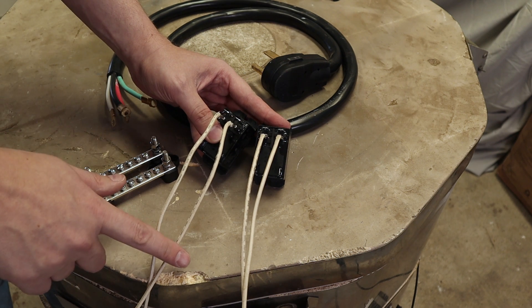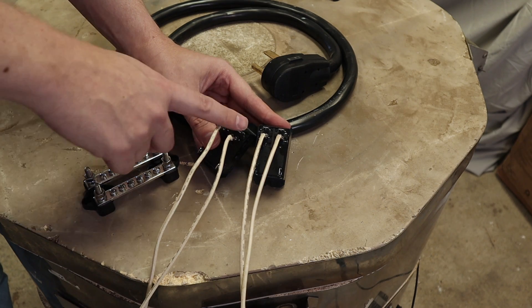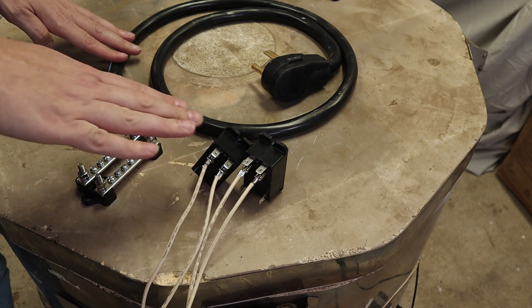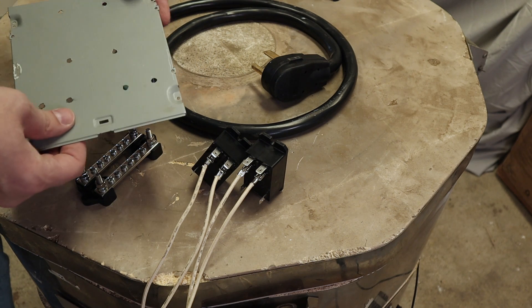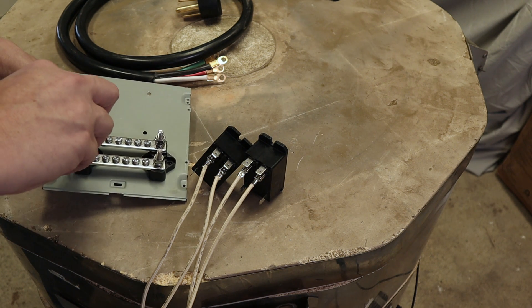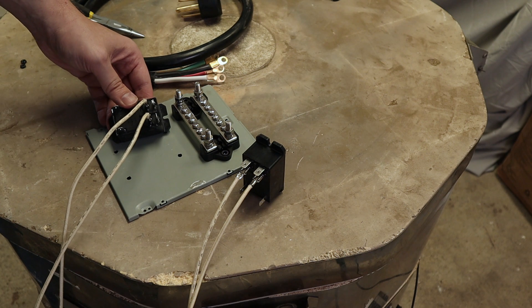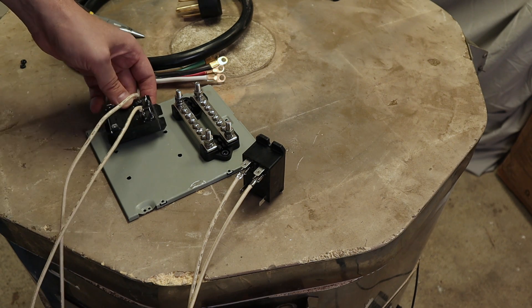Now that I have the wires connected down to the elements, I need to connect the high voltage into the relays. I'm going to run power from my cord into a terminal block and then from the terminal block to the relays. I'm still not exactly sure where I'm going to mount this permanently on my kiln, so I found a scrap piece of sheet metal to mount things onto. I'm mounting the relays now — I want to keep the high voltage components next to the terminal block and the control lines facing away.